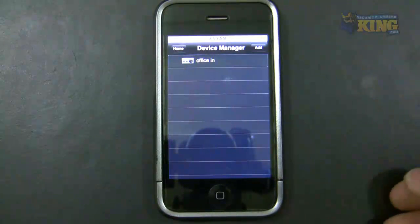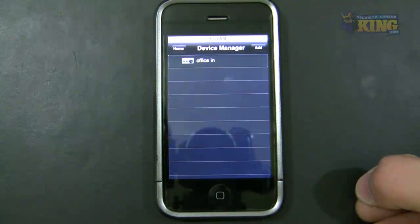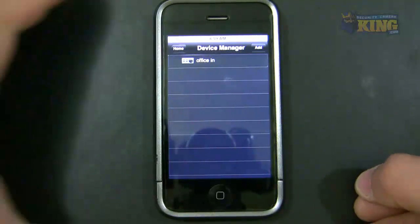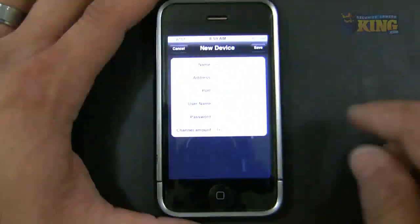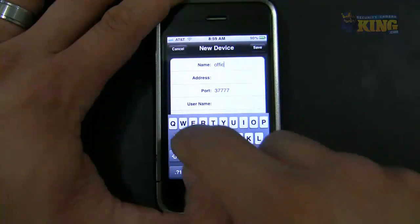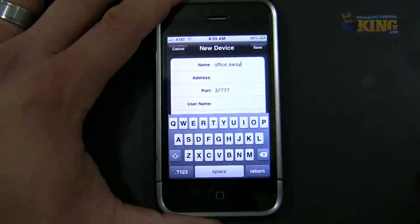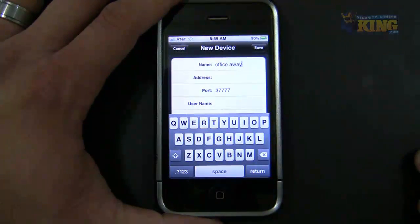I'm going to skip ahead and add my external connection for my network. I've already forwarded the ports. What I'm going to do is add another connection and label it 'Office Away'. I will use this particular connection when I'm away from the office.